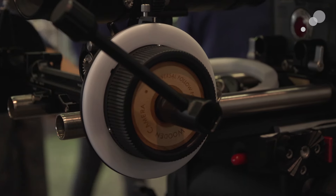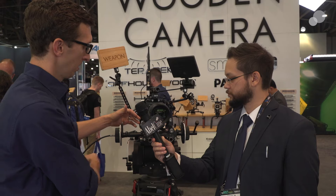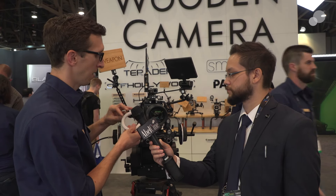We have positionable witness mark indicators, an included focus crank and whip, and an extension that's included with the pro kit. We also have hard stop discs included for using DSLR lenses with infinite focus rotation, and these are removable and interchangeable with the standard marking discs, so you really get a lot of functionality with this whole system.